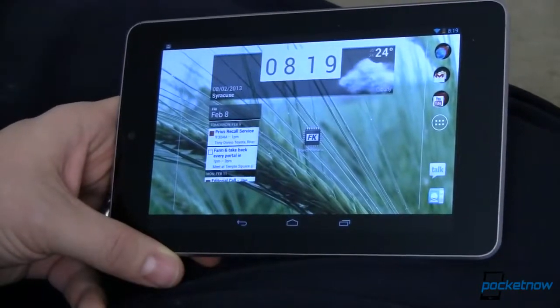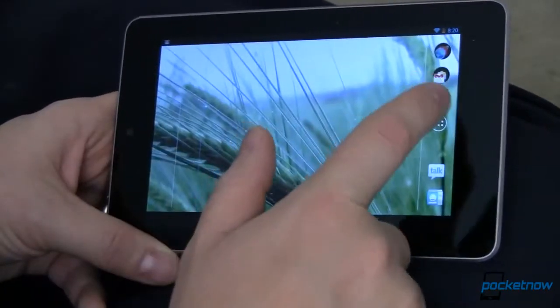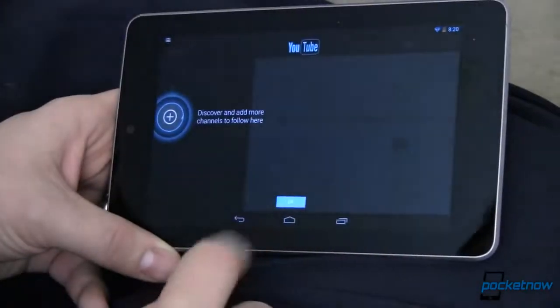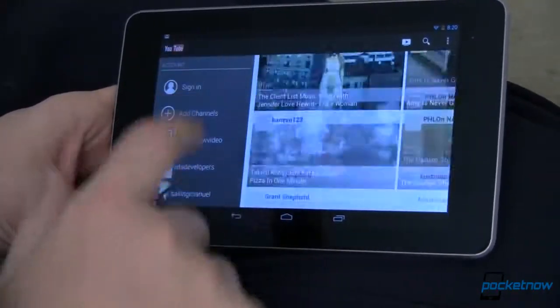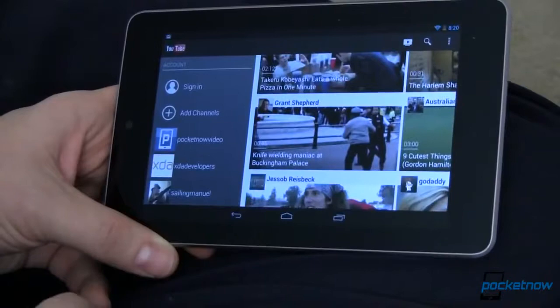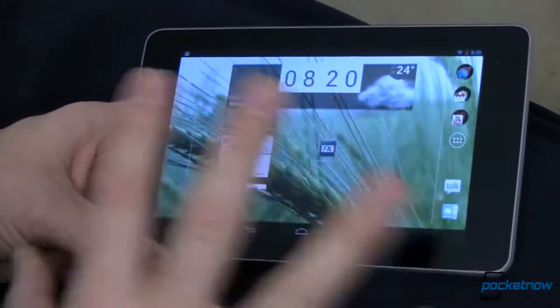I also came across something somewhat interesting. Things are significantly more fluid. Stuff opens up quicker. It's just all around faster, and a lot of the lag that people have been complaining about with the Nexus 7 Android 4.2 update is gone when I'm running this Franco Kernel. It's wonderful.